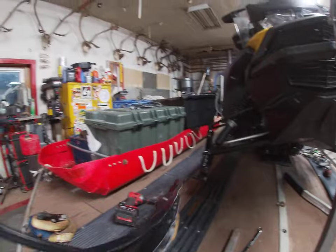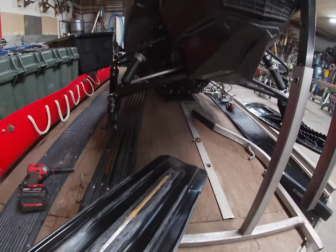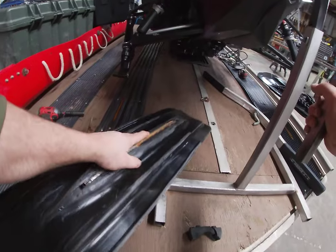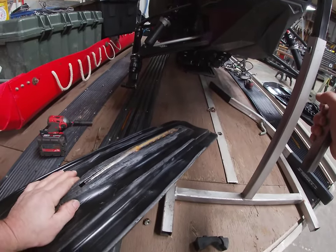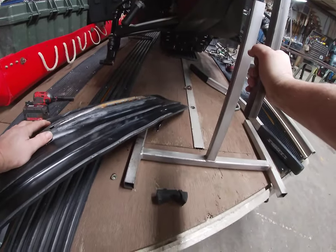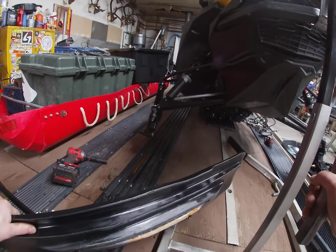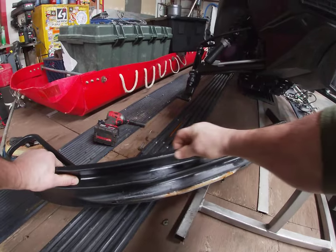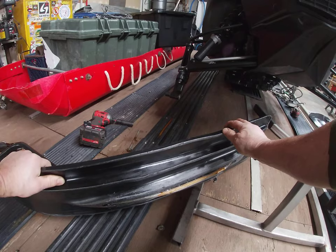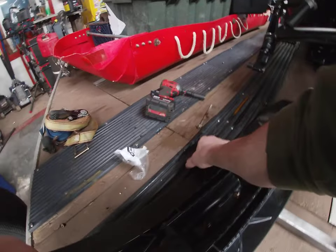Yeah, these have been a pretty good ski. I mean, I have punished them. I'm on my second set of skags on them and there's about 3,300 miles or something on it, but yeah, that's a pretty good ski. The only thing I don't like about them is when you drop this edge off the trail and get underneath that crust, it's hard to get it to come back — it just kind of stays under there. But other than that, they're great.